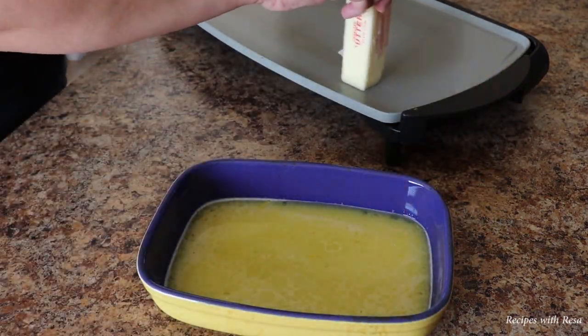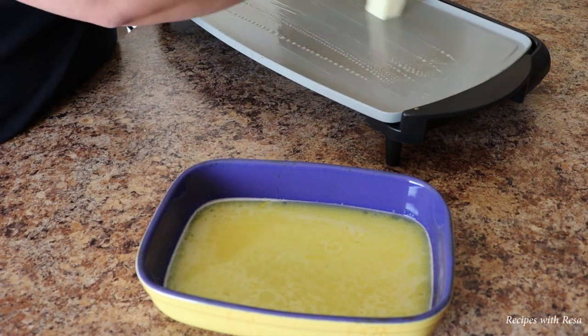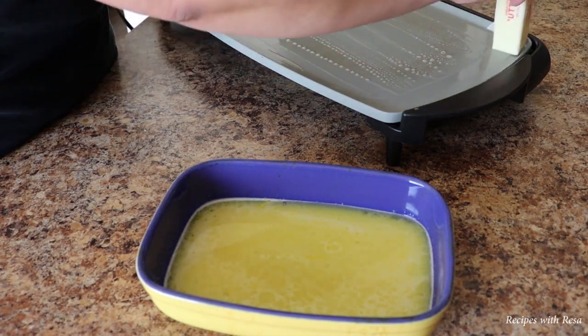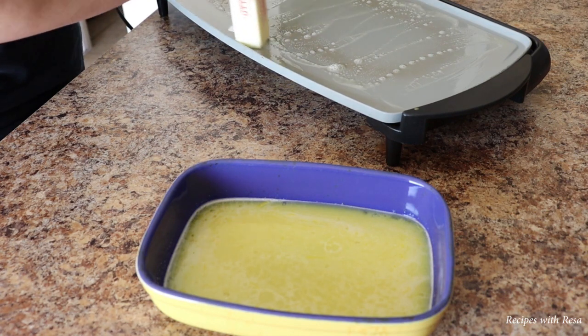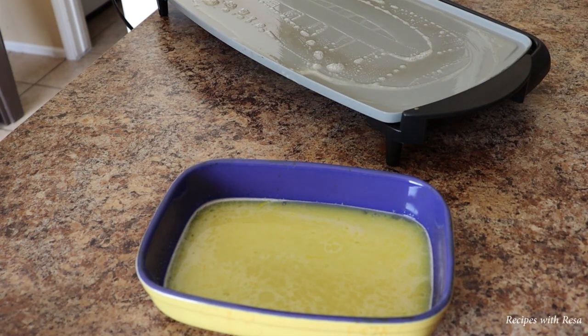Now I'm going to butter my griddle that I have on medium-high heat, with about one tablespoon of butter. After I get it buttered up, I'm just going to very quickly toss the bread into the egg mixture — just one side, flip it right over, and then right onto the grill.